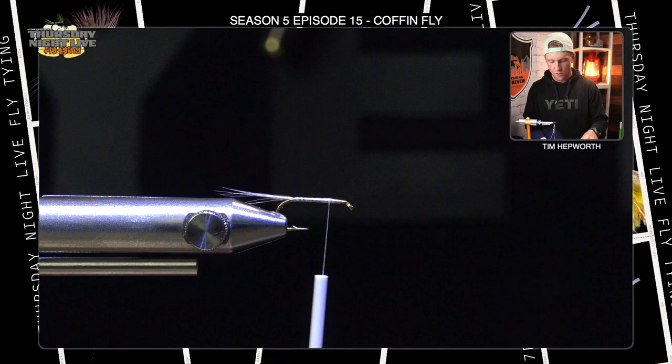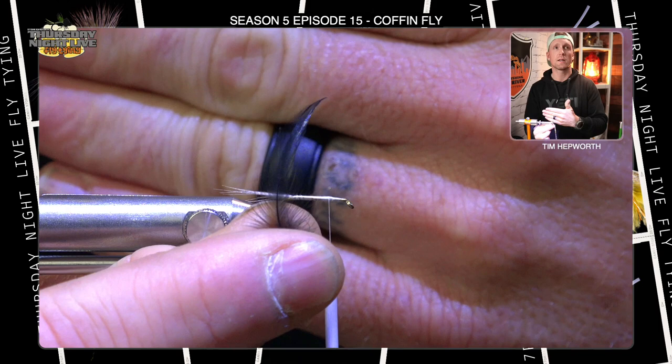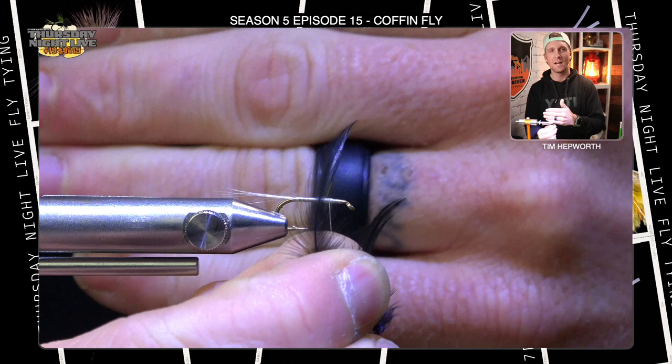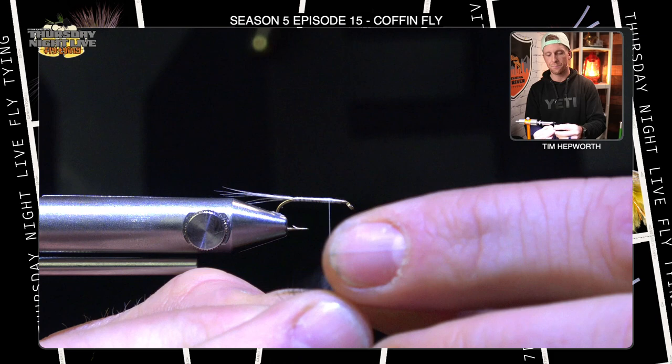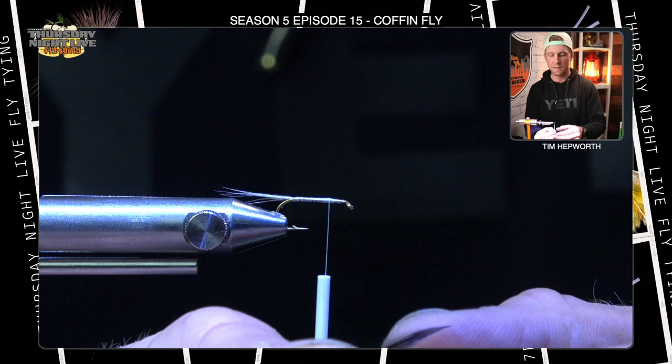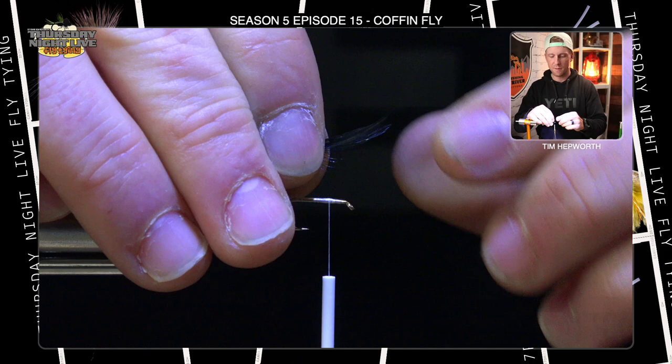Now we have probably the most challenging portion of this fly, which is going to be tying in our wings. What we've got for you in the kit is a whole bunch of these little black feathers — we're going to be tying in a dark wing. Grab two of them. I'm going to marry them together, taking both of them and putting them so that their tips kind of match up in length like so. I've matched them so they splay out to the sides — that's how I want them. Now I'll go ahead and tie these in.